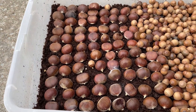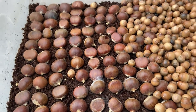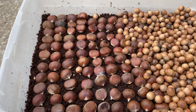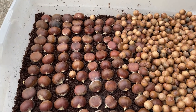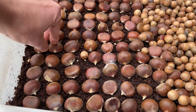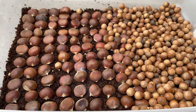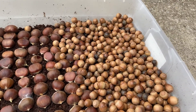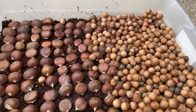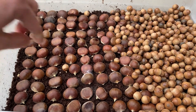This just shows you how quick you have to act once you stratify them in the refrigerator over the winter — how fast you're going to have to get them in the ground. A lot of success so far. A lot of them just started but they will root as well. There are also a lot of acorns in here.